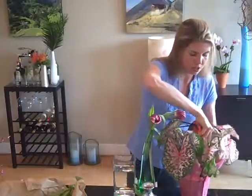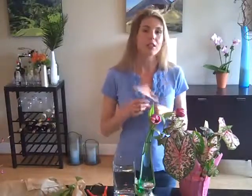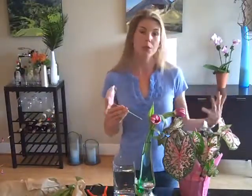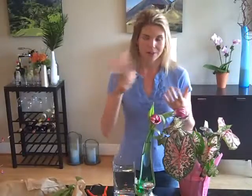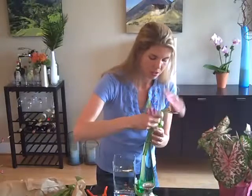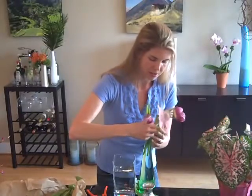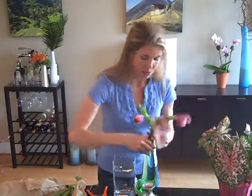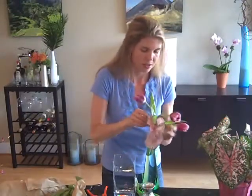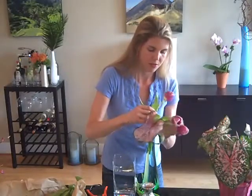I'm just going to reach down into the plant, cut this off — this doesn't hurt the plant; it's actually good for it to cut the larger pieces off and then the smaller ones can grow. Just use it as a design element. I'm sticking it down into my vase — at least one — and I like the look of that. These are flying off to the side. Voilà.